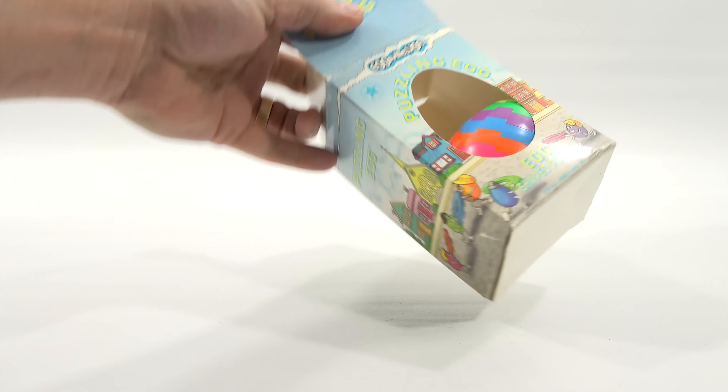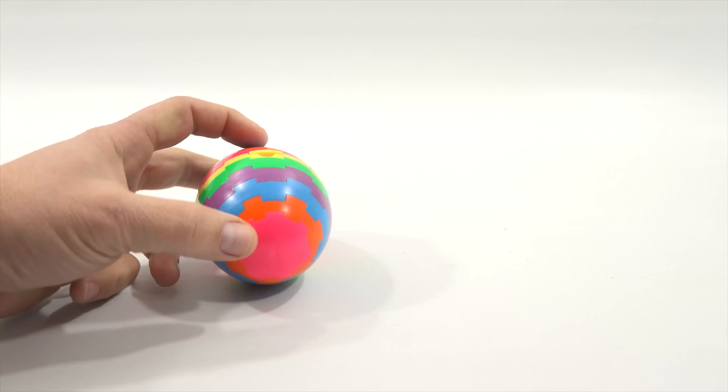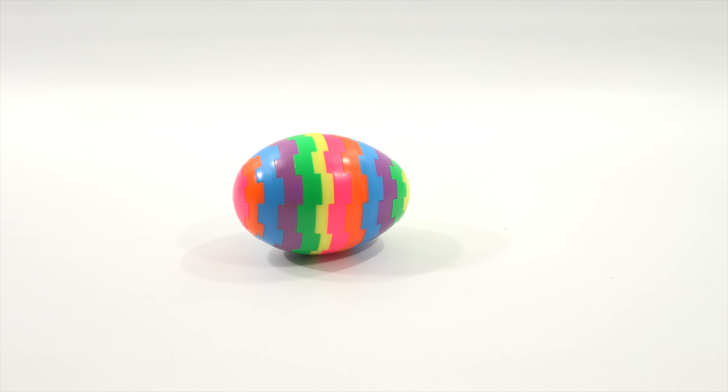Let me take it out and show you what this looks like. Okay, there is the egg. You basically take out the center pin. Now if you remember the colors, you should easily be able to put this back together. So now my egg is totally apart. I don't remember the exact coloring. I mean, you just kind of look at the shape, I guess, and this shouldn't be too hard to put back together.